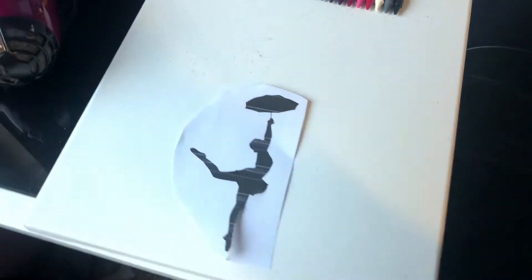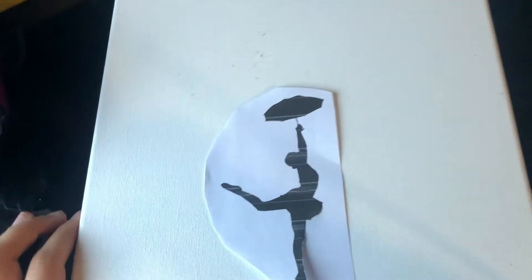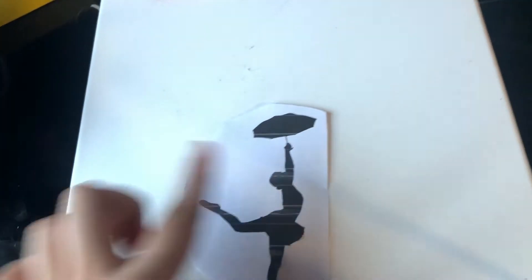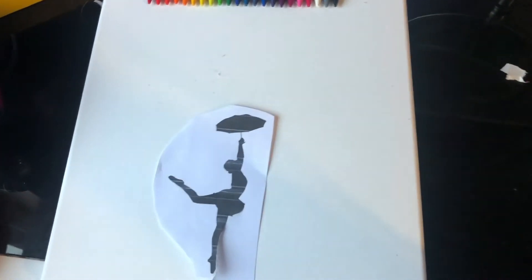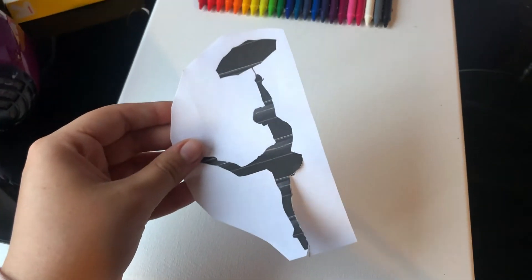The next thing you need to do is print out any type of picture that you want below the crayon drawing. For instance, I used a ballerina with an umbrella, so when I blow-dry the crayons they'll come down and the umbrella is like protecting her. Use whatever picture you'd like — I printed this using a printer and now I'm just going to cut it out as best I can.